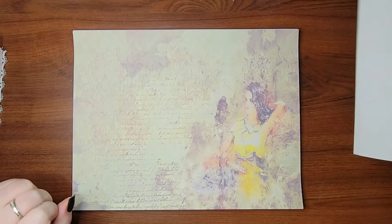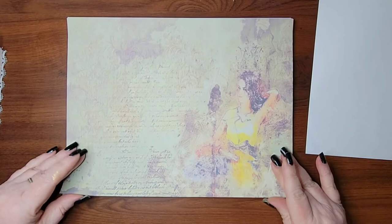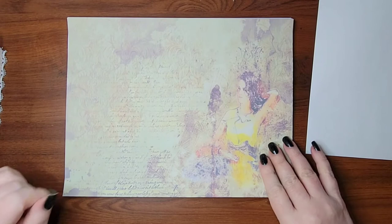Here's another one. Now this kit is called Free Spirit. It is on her Etsy shop right now and it's on sale, but she did something really, really cool just for me.